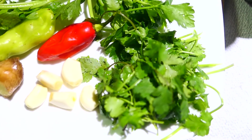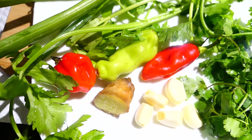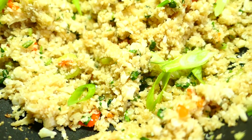Hi everyone, welcome back. Today's recipe is tasty, delicious, and really simple to make. It's for cauliflower fried rice, and I want to say thank you to two viewers: Auntie Kamani Parson as well as Sleeping Beauty for sending in your recipes.